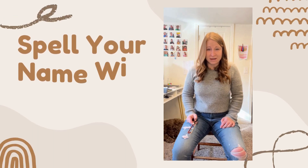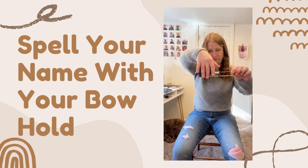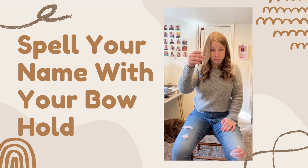Spell your name with your bow hold is exactly like it sounds. So I get my bow hold: long john silver, half silver, half hair, everyone else hooks on where they feel comfortable, soft round thumb to the corner of the frog and the stick — perfect bow hold.